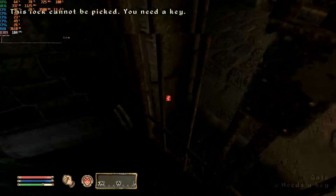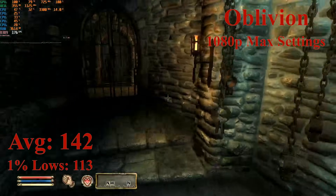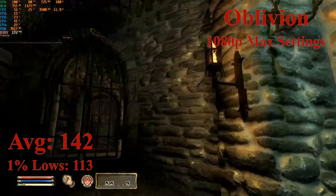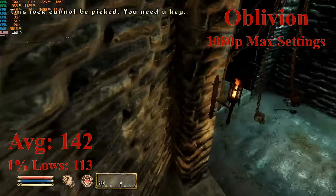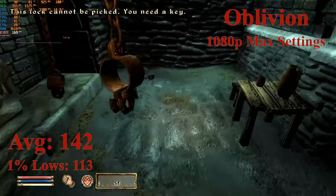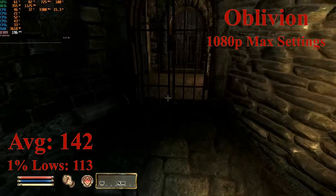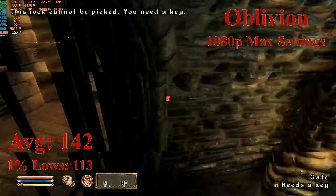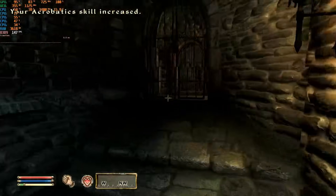Next up, we have Oblivion — the game that came before Skyrim in the series — running at 1080p with the max settings, and the game is running really, really well. At these settings, which make the game look great for its age, it achieved a solid average of 142 FPS with 1% lows down to 113. It is a game from 2006, so these results were expected. Towns and cities could drop the frame rate to below 100 FPS, but overall Oblivion is very playable on this system and runs really well.